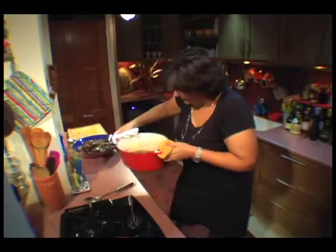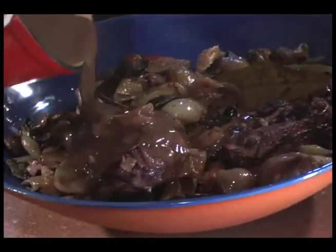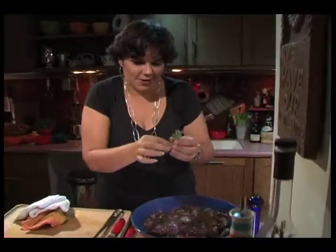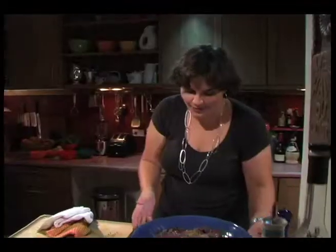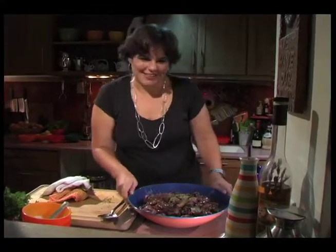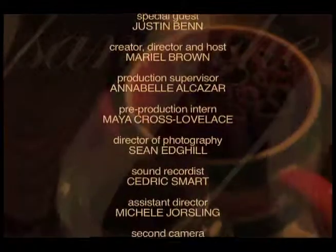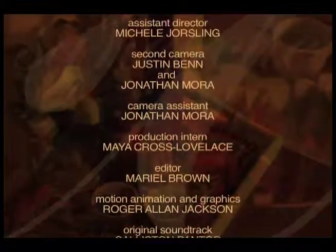I'm just going to pour this sauce over my chicken — oh, look at that, it looks beautiful! Yummy, yummy. Give it a little bit of garnish, not too much, and there you have it — absolutely gorgeous coq au vin. You can serve this with mashed potatoes, potato gratin, beautiful brown rice, a little salad — absolutely delicious.